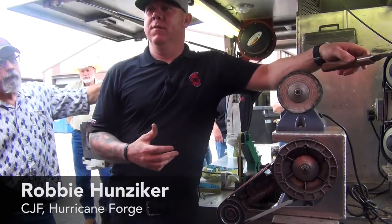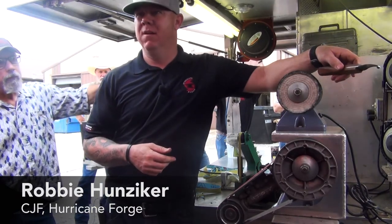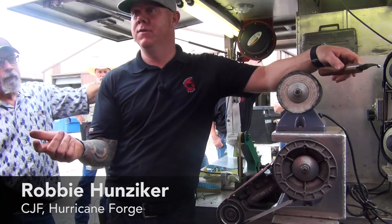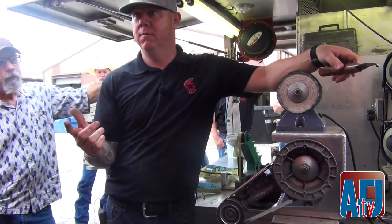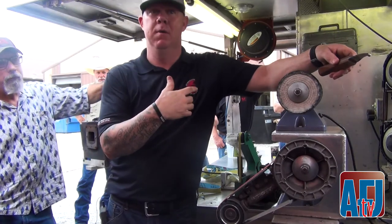We think about 40 grit belts all the time when we grind shoes with them, right? They hog all this material off — they're made to hog. It's not pretty looking; we think it is because we're grinding shoes. But if you were to put that on your knife, you'd ruin it. It'd put the deepest gouges in your blade. You would never get them out — you'd be running out of metal before you got them out.